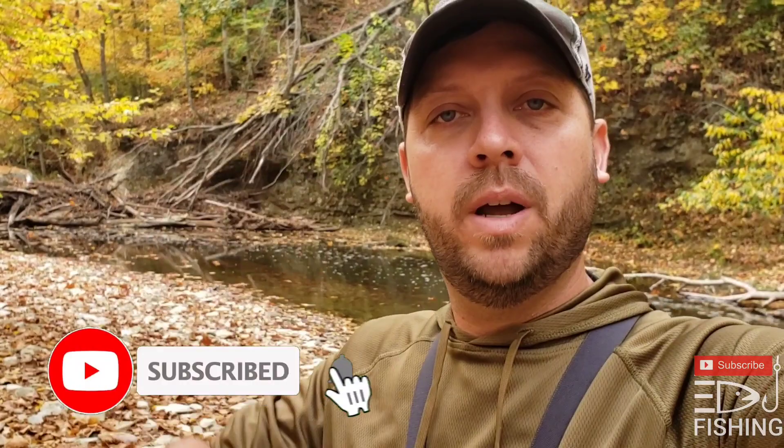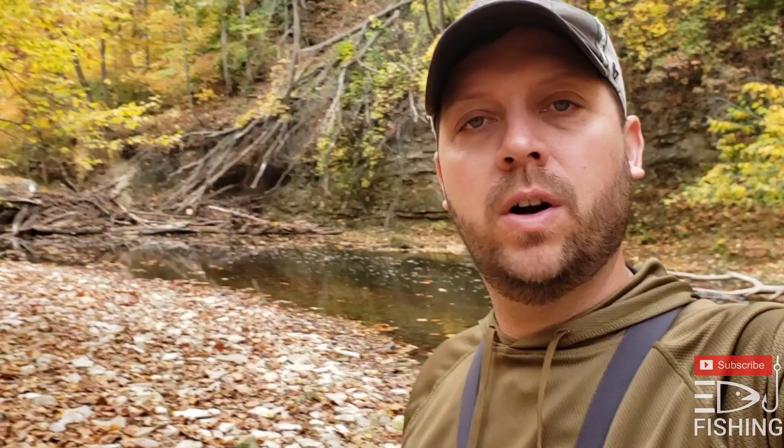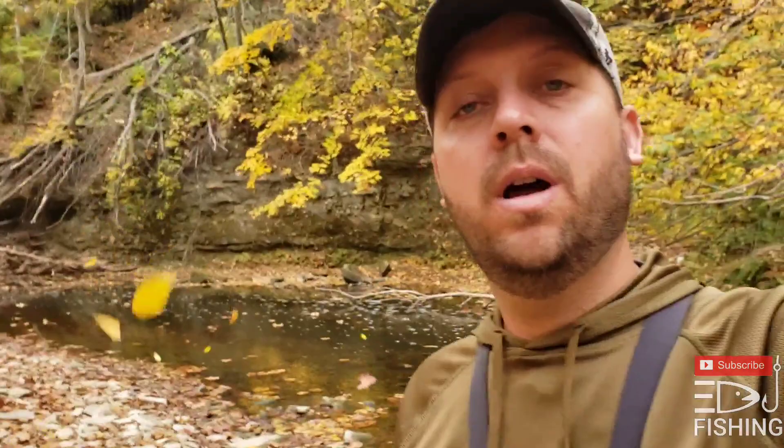Hey guys, Dustin, EDJ Fishing. First off, if you're new, welcome. If you would go down there, click the subscribe button, turn the bell on for notifications, and give this video a big thumbs up if you enjoy it. We're out here on our favorite creek today and I found a kit at Walmart that I'm going to show you guys. We're going to try it out, see how it does. It's the fall time, leaves are falling everywhere.